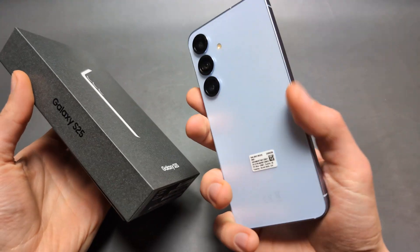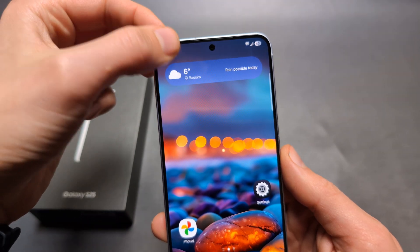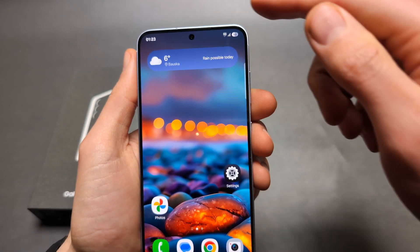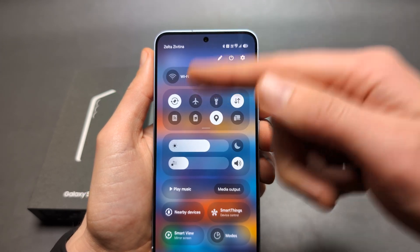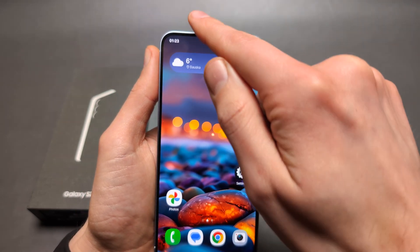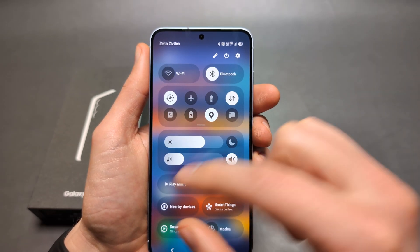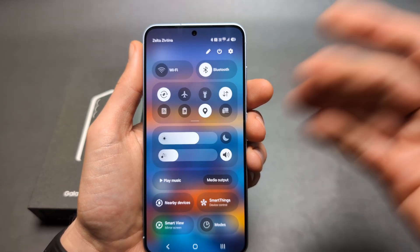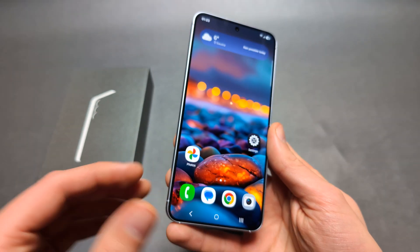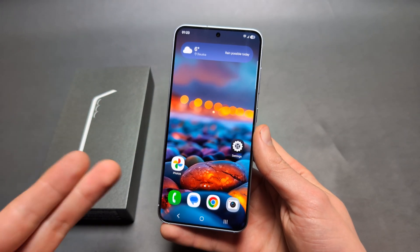The new Samsung Galaxy S25 actually has a very annoying feature. When we swipe down from this side, we get all notifications, but when we swipe from this side, we get these quick launch menus and stuff like that. Previously, when we swiped from anywhere, we got both the settings and notifications in one area. I personally absolutely hate this new system — it looks pretty much like on the iPhone, and they have absolutely terrible this on the iPhone as well.